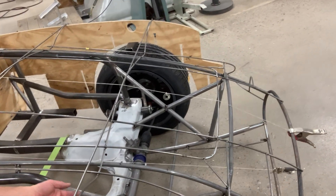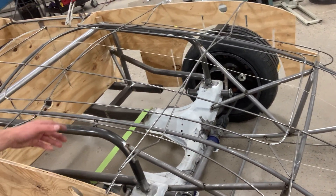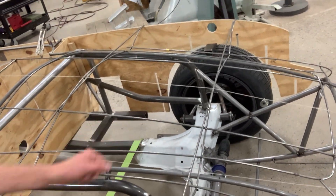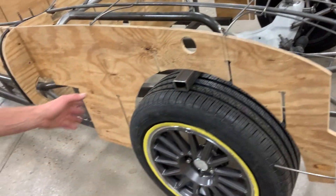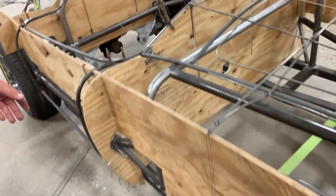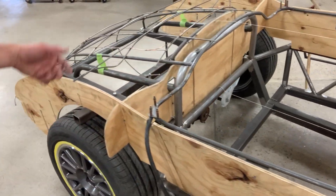So we're using that as a gauge to know where our limits are, where we can put structural pieces, cladding support components, where the grill opening is going to be, wheel arches, door openings, and the deck lid.